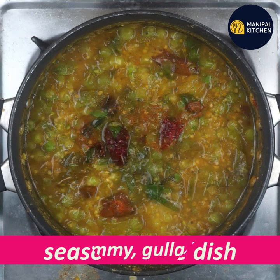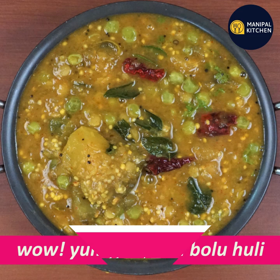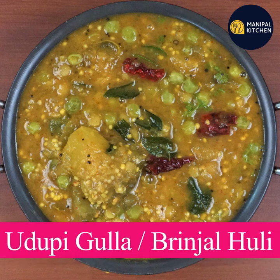This is so famous in the temple. This is so beautiful. If you don't like it, add a recipe in the description box. Check out the description box. Bye!